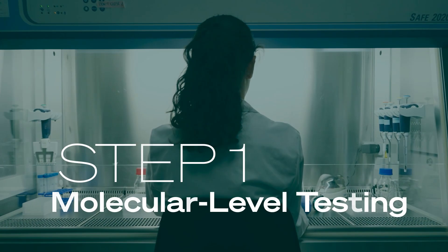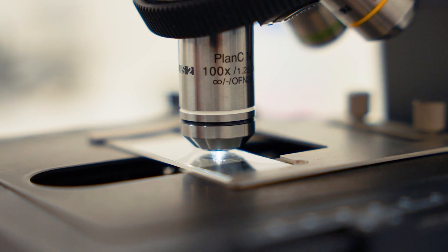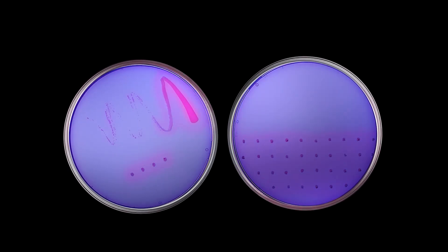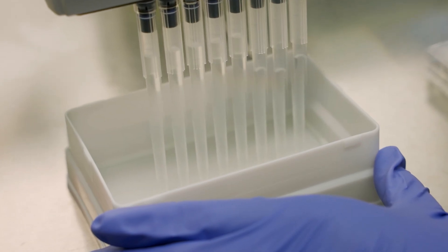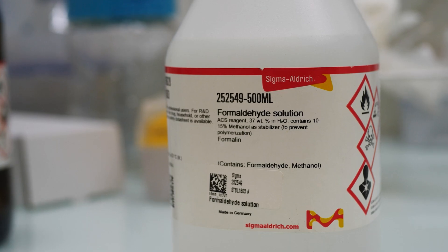Step 1: Molecular Level Testing. We started by selecting strains of bacteria found in nature with some natural air purifying capabilities. Then, through a process called directed evolution, we triggered favorable mutations to enhance their ability to metabolize the four most common and harmful VOCs—toluene, benzene, xylene, and formaldehyde.